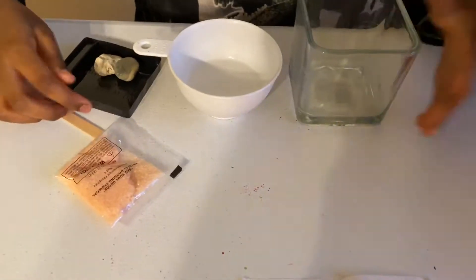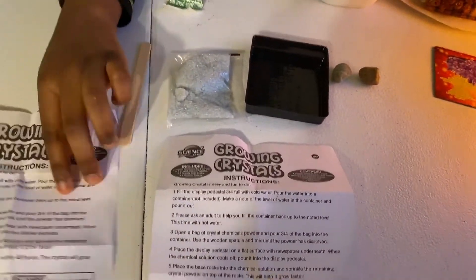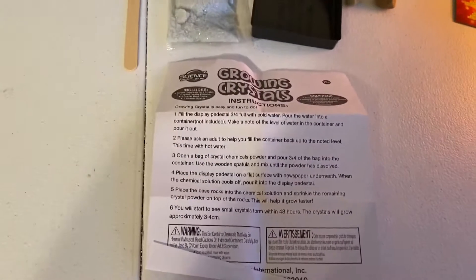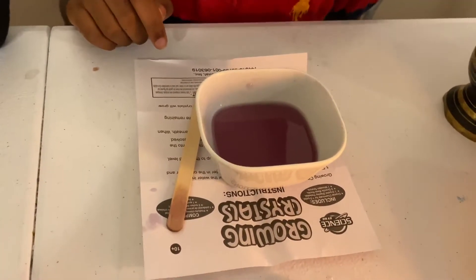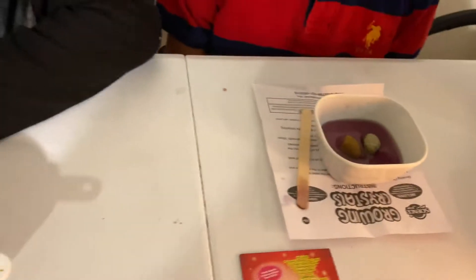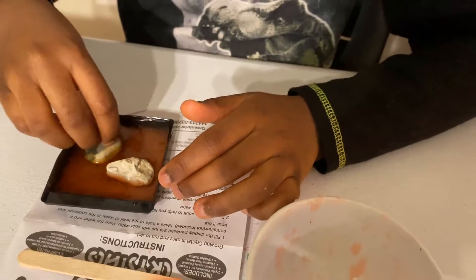I'll put this aside and I am ready. We have some hot water over here, just a little bit. Now I'm going to pour my ruby clustering solution into the pedestal, then put the rocks. For a change, I'm going to be growing it into this bowl because I'm afraid I might get a big crystal and there may not be enough space for it to grow. So now I'm just going to put these two rocks inside — one and two.